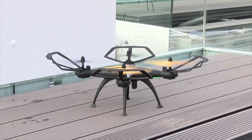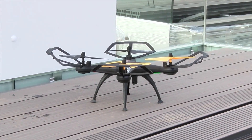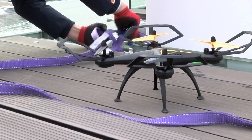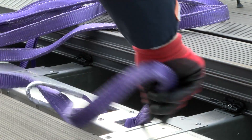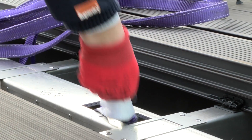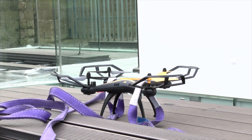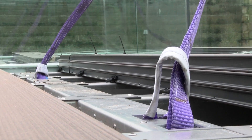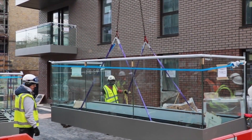Once ready, the drone — which is operated by our certified and licensed pilots — is brought in. Using a specialized carrier drone, the lifting straps are first attached to the balcony along with guide ropes. The straps are then attached to the drone sky hook. Once all of the straps are connected, it's up, up and away.